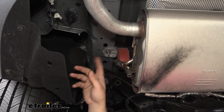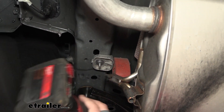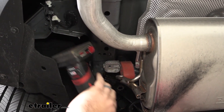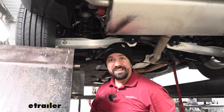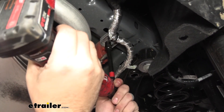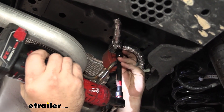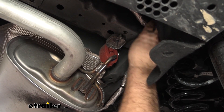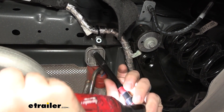Instead of taking the isolators off, we're going to drop this whole exhaust bracket down — that's just a 10-millimeter nut. I highly suggest having a nice spot to keep your hardware for easier reinstallation. The bracket where the wiring is attached takes an 11-millimeter socket, so swap that out and get it taken down. Below that bracket there's another 10-millimeter nut to remove.